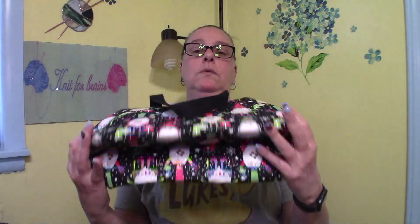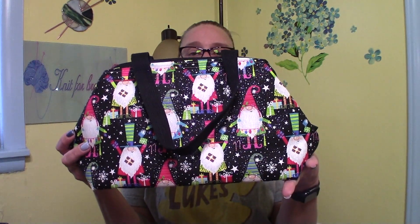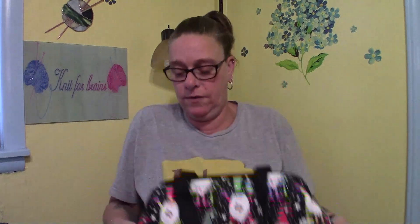I have the wireframe bags — I have one of the Festive Gnomes. Only did one of those.